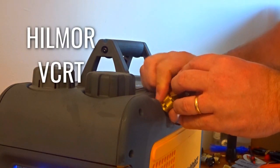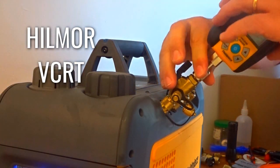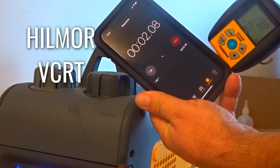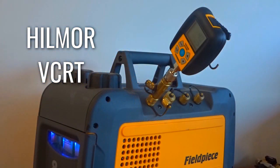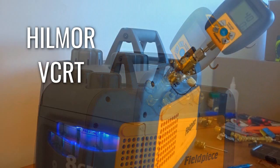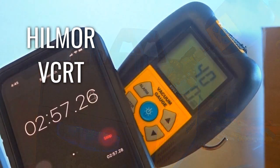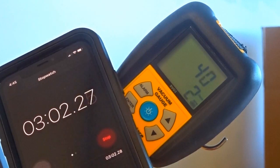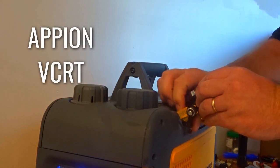The next one we're going to be using is the Hillmore VCRT. Hillmore is kind of like NAVAC to me — they're a newer company with newer products, even though they might not actually be a new company. Their notoriety, to me at least, is fairly new. We're down there in the 40s fairly quickly with the Hillmore VCRT. That zero and one on the micron gauge is letting you know if the micron reading is rising or falling, and that is the number per minute that it is doing so. Right there at 40 microns.